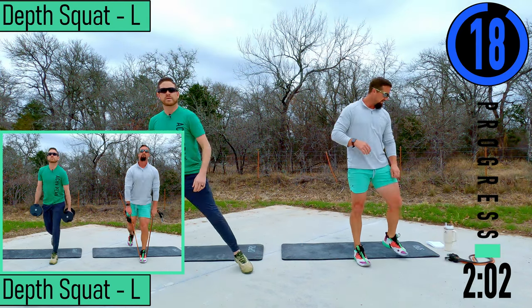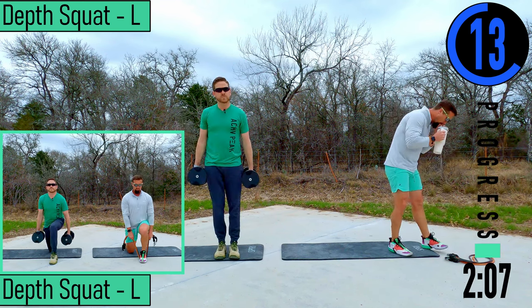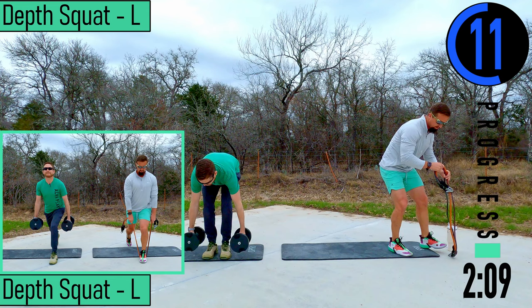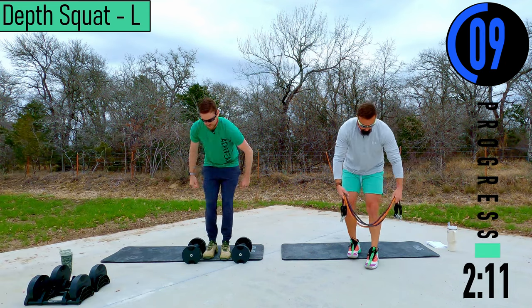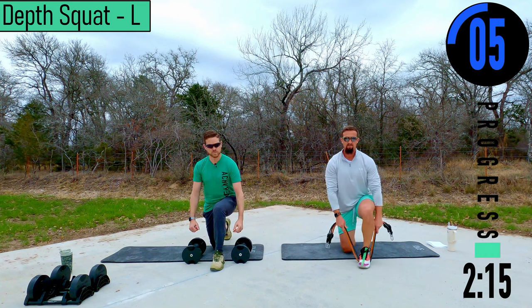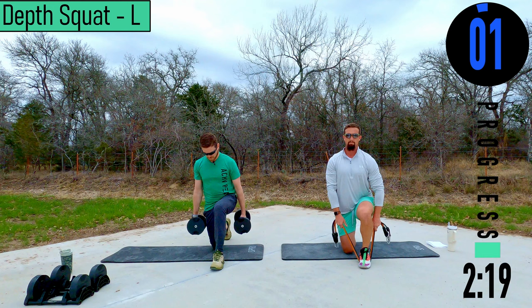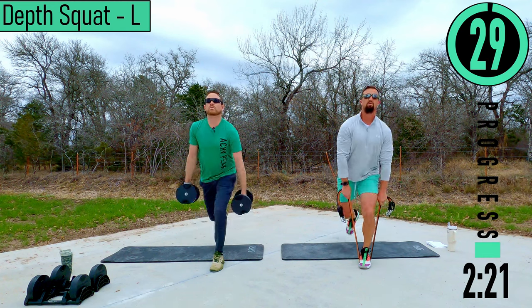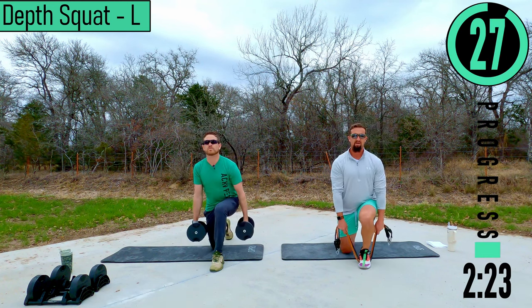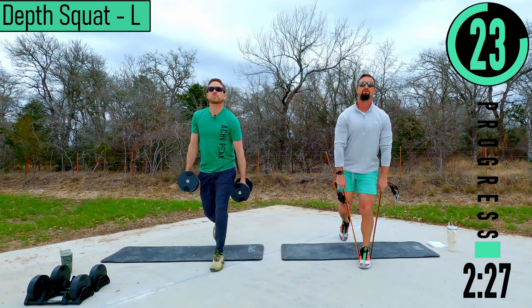We've got about 20 seconds until we get started with the workout. Our first exercise is depth squats left. Get one foot out — I'm going to put my bands up under it. Drop down onto the knee, knee should be about seven or eight inches from the heel. From here we're going to explode up, come down nice and slow, explode up, down nice and slow.